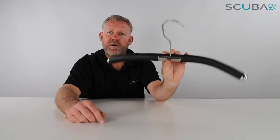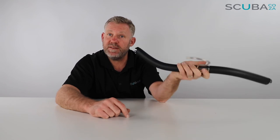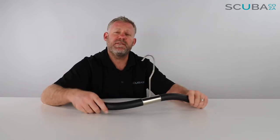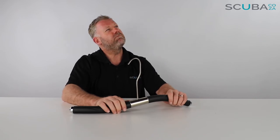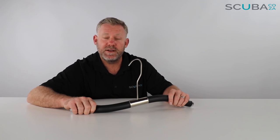It's the Mares flexible hanger available from my website. If you're enjoying the product reviews please feel free to subscribe to our YouTube channel. Go check out our social streams — the main one being facebook.com/scuba.ca — to keep you up to date with all the cool things we do. We've got Instagram, Twitter, and a whole bunch of other socials, so give us a search. I look forward to seeing you in the water!